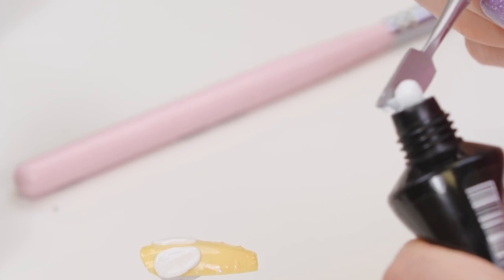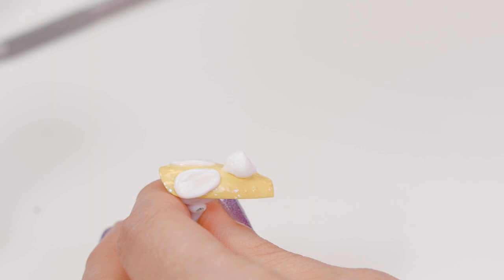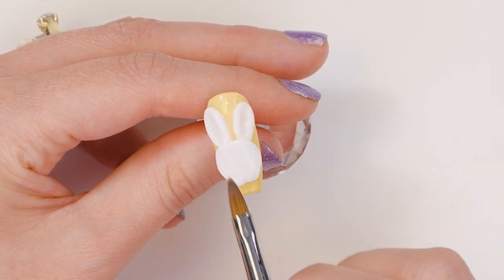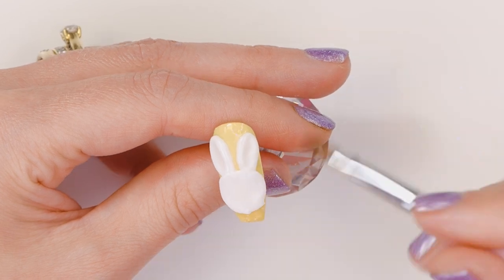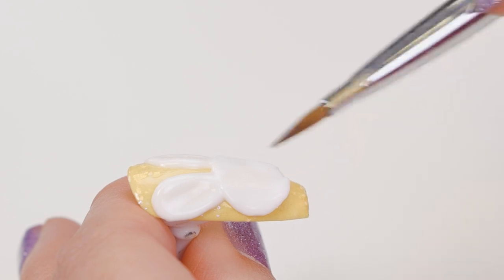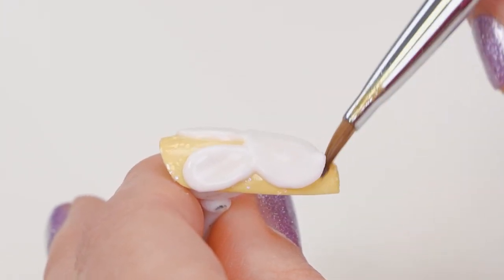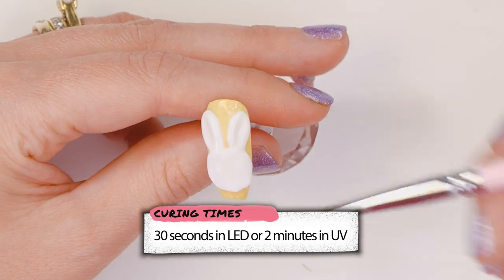Then we'll take some for his face — a bigger amount. I think we've established it's a boy. Then you just automatically say 'his', don't you? Depends how cute she ends up looking. I'm gonna make him pretty girly anyway. You can play about with your Acrygel until you cure it, so you've got loads of time.